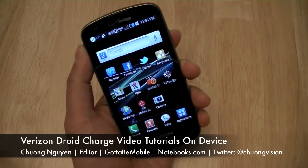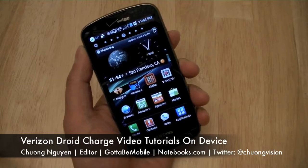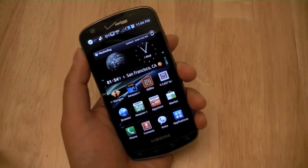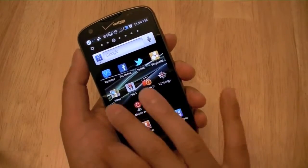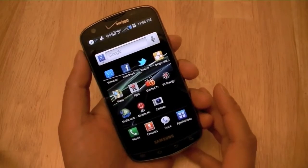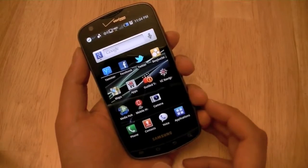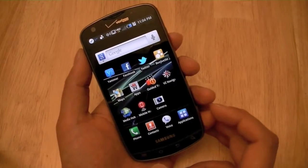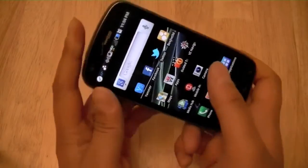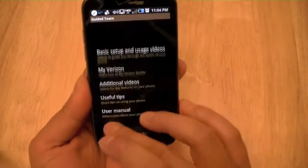Hi everyone, I'm Chang Wen for Notebooks.com and in this video we're going to explore how to get more out of your Samsung Droid Charge for Verizon Wireless once you purchase the device. Once you purchase it, if you don't know how to do something or if you're new to the Android or TouchWiz user interface, you can quickly learn about the device without having to read through a manual of several hundred pages or visiting help forums. A quick way is to visit the guided tours, which is pre-loaded on your device.